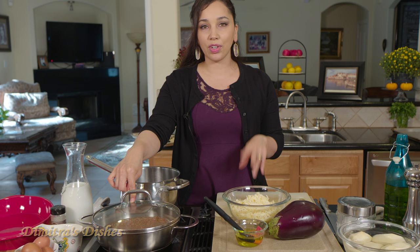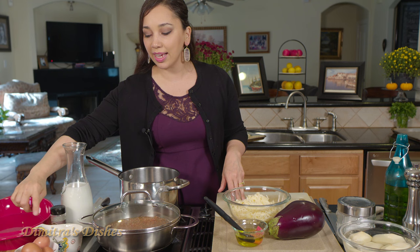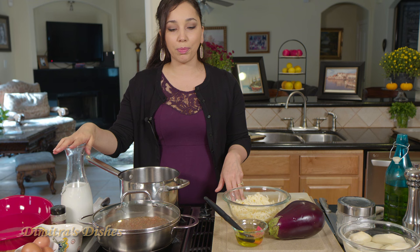And then for the bechamel sauce, which we're going to make later, you're going to need some eggs, flour, nutmeg, some more salt and pepper, a little bit of cheese, and some whole milk. That's it.